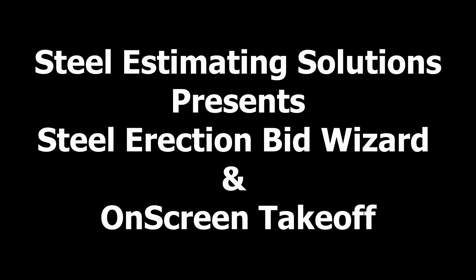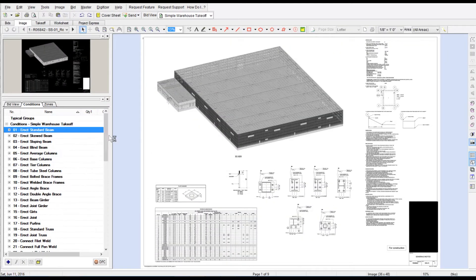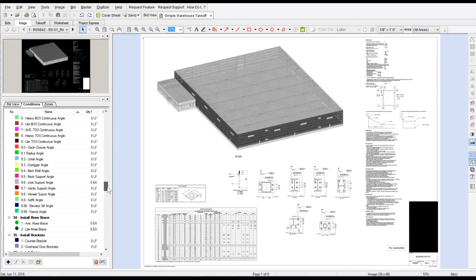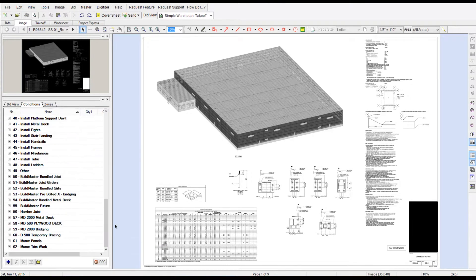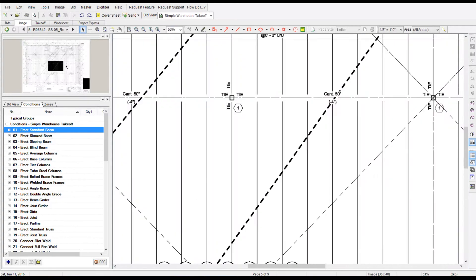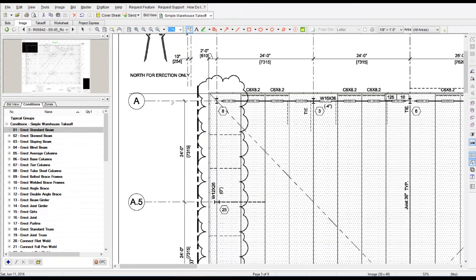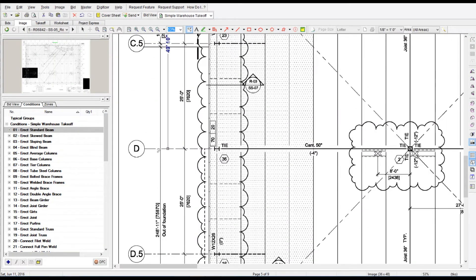It's going to be a simple 120,000 square foot warehouse. It really doesn't matter the complexity of the project — it's going to be the same process as far as the takeoff goes. What I'm going to show you in this video is from start to finish: how I set up the plans, do the takeoff, import it into the Steel Erection BizWizard, and get your price at the end. The first thing I'm going to do is check the scale on every page I'm doing a takeoff on to verify that it's correct.